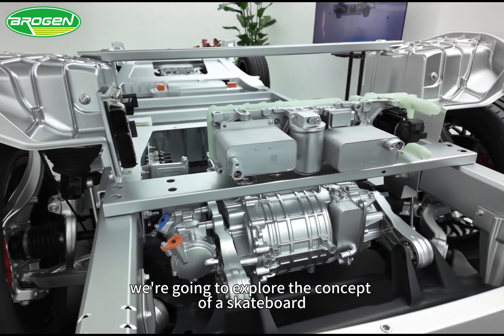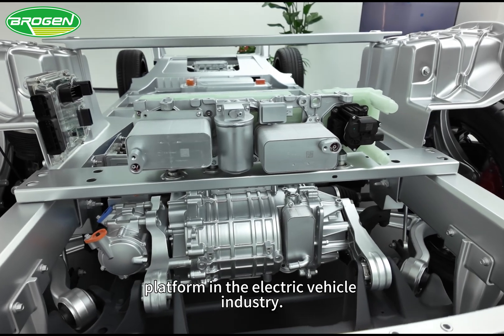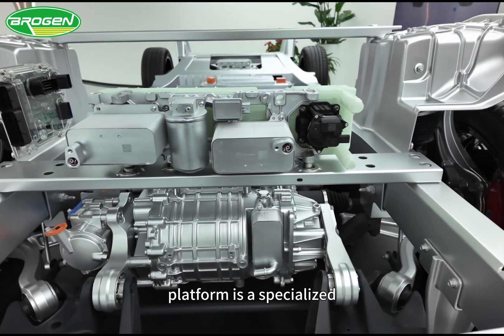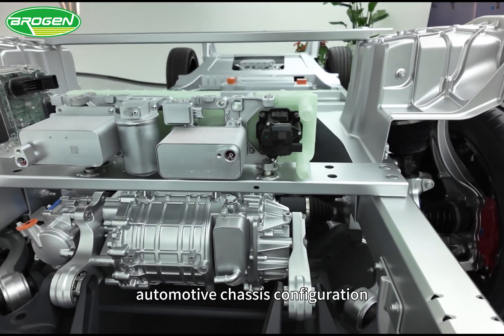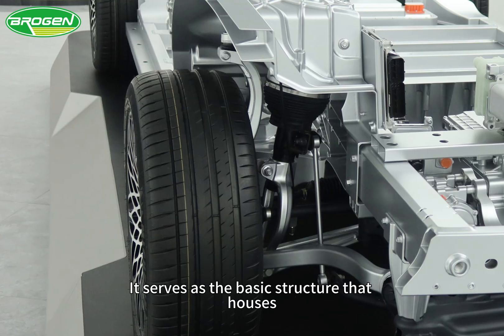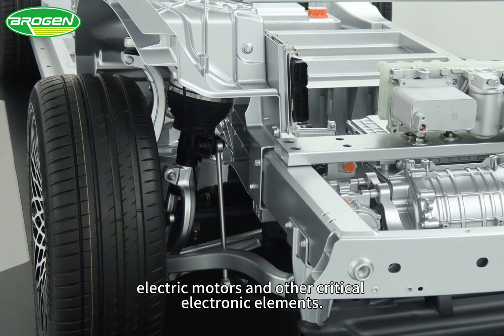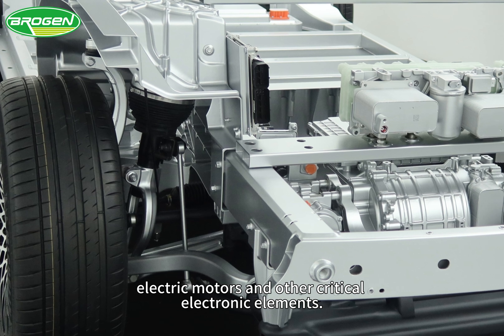Today, we're going to explore the concept of a skateboard platform in the electric vehicle industry. A skateboard platform is a specialized automotive chassis configuration tailored for battery electric vehicles. It serves as the basic structure that houses essential components such as batteries, electric motors, and other critical electronic elements.